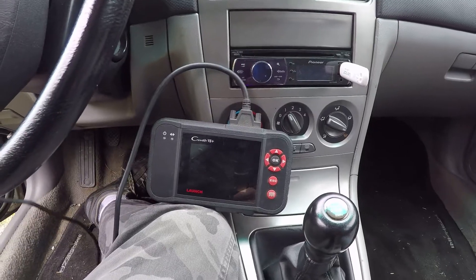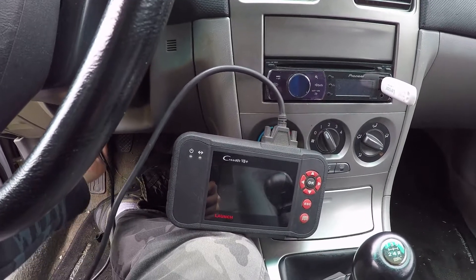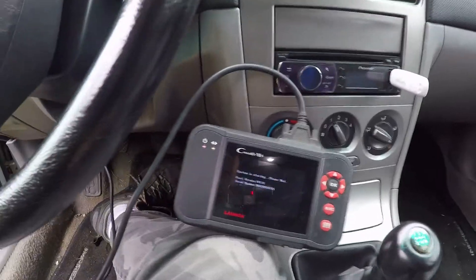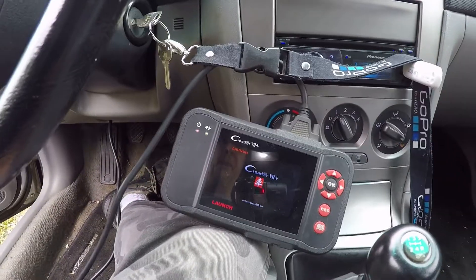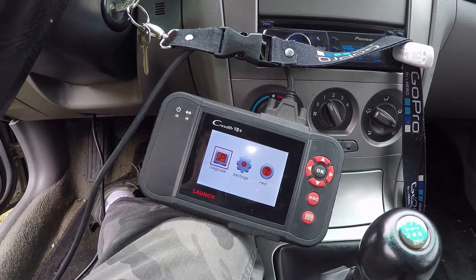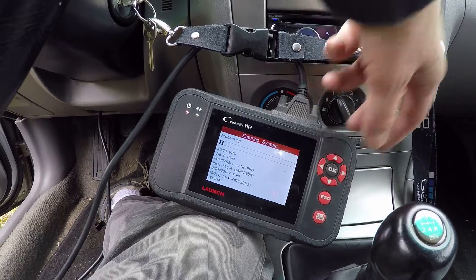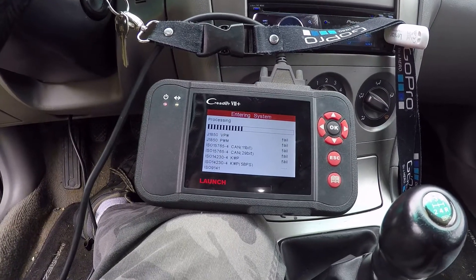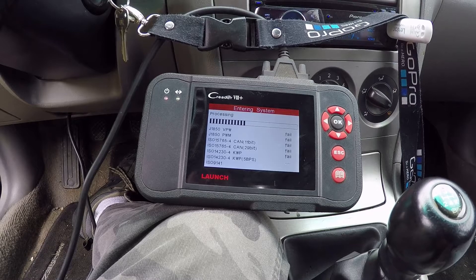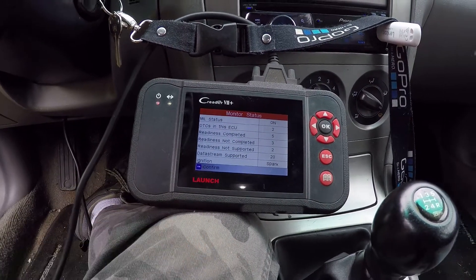I'm going to plug in my little code reader and see what's there. I don't know how well the camera will pick up the screen outside here, as long as I can get it plugged in. I'll get the key turned on. It's just going to go through the protocols — I think we just go right into diagnose. You can actually select it by manufacturer on this thing, but I think just going through checking the different protocols is a little faster. It's already found it — says there's two DTCs.